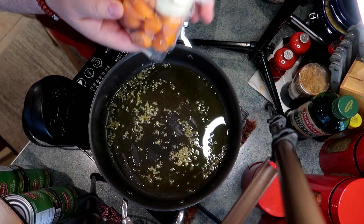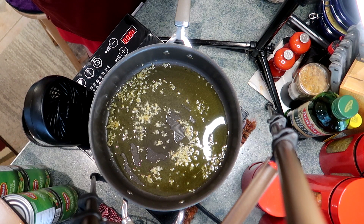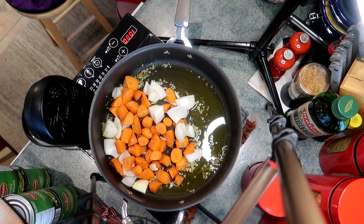I'm adding two to three carrots and one onion that I've chopped. There's no really set way of how to chop these things — do whatever you like. Because this is going to simmer for a bit, I tend to cut my vegetables a little bit bigger. I don't want everything to disintegrate into the sauce.